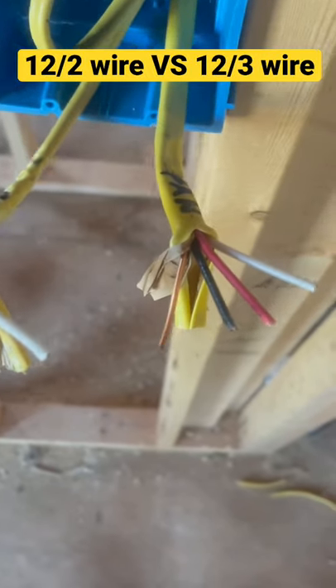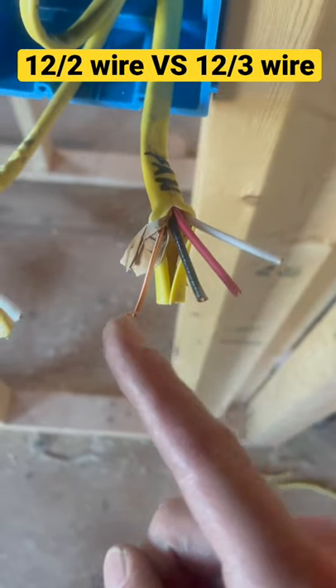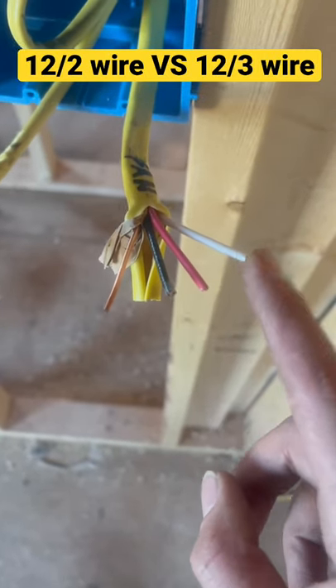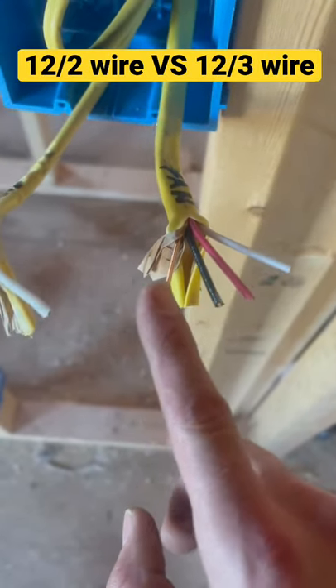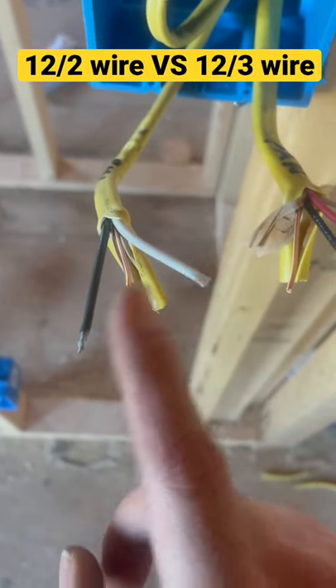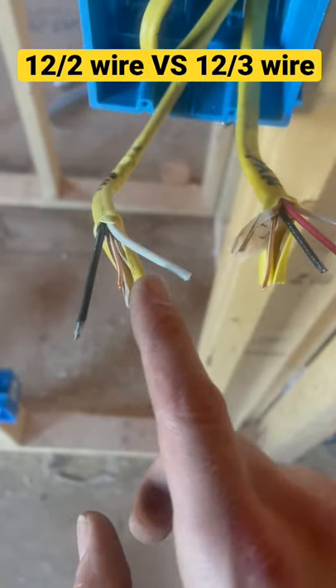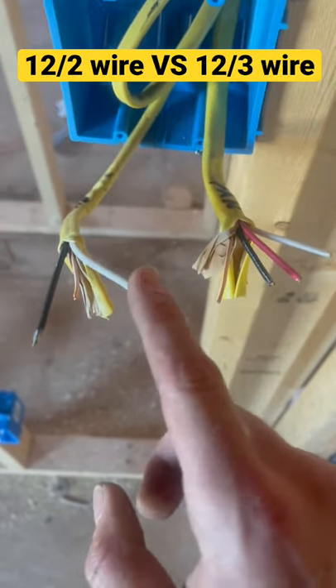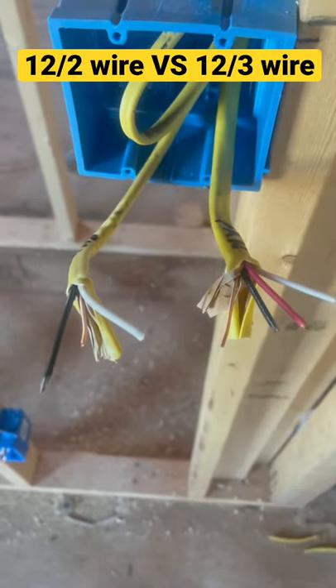If you've ever heard of the expression 12-2 or 12-3 wire, this is 12-3 wire. What makes it 12-3 is that you have three wires other than the ground, and 12-2 means you have two wires other than the ground. So if you hear 14-2, that just means the gauge is 14 instead of 12, and this is 12-2, meaning this is 12 gauge. Hope you learned something.